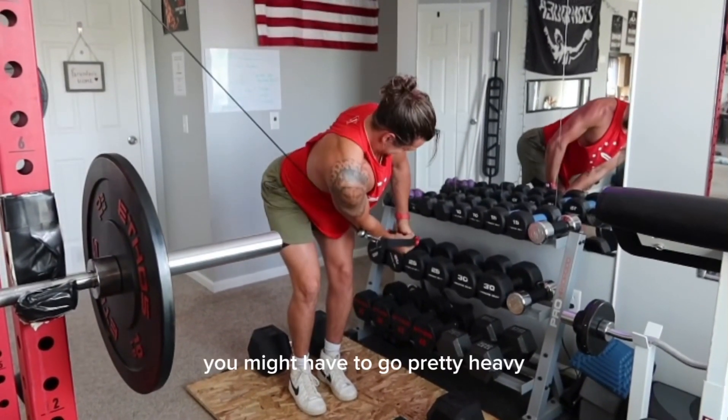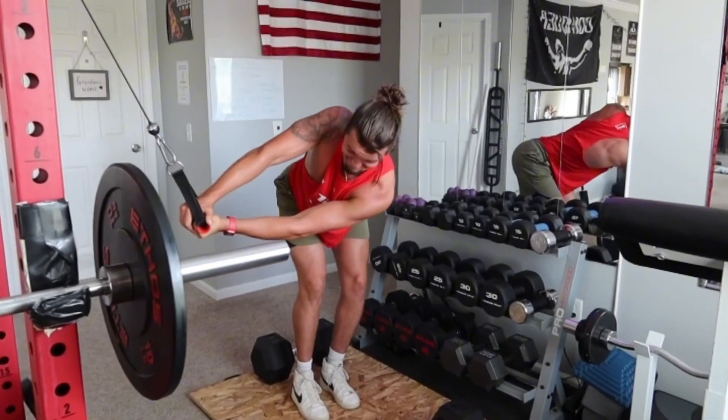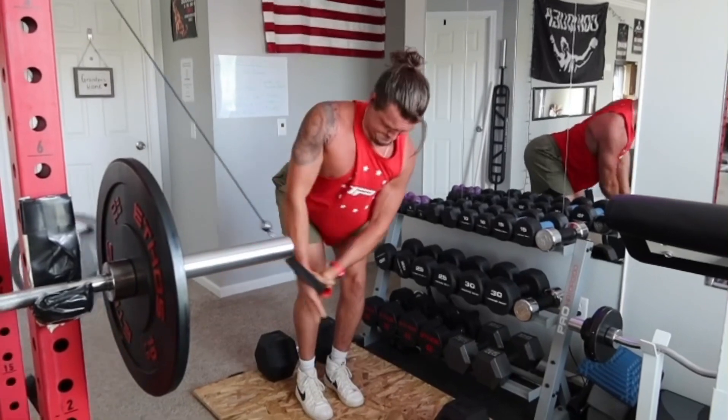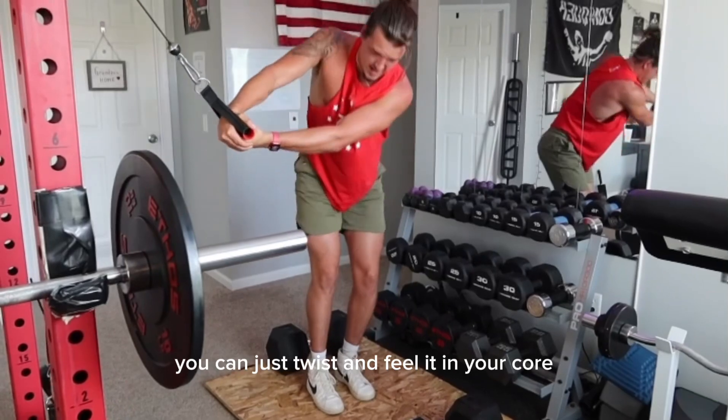You might have to go pretty heavy to actually feel yourself using your core instead of your arms. You should not be using your arms at all. That's why the hand placement is good — because if you have that grip, you can just twist and feel it in your core.